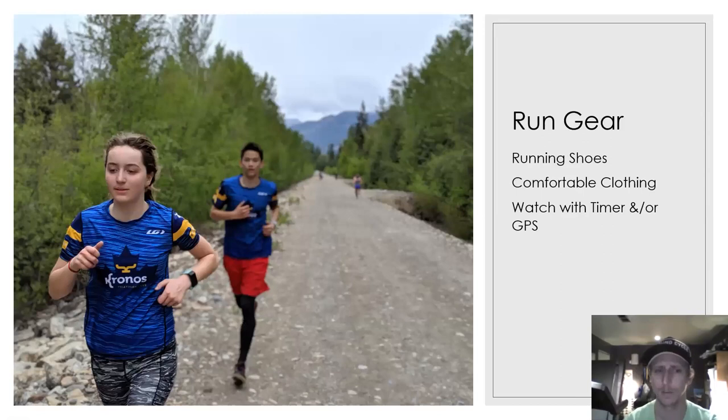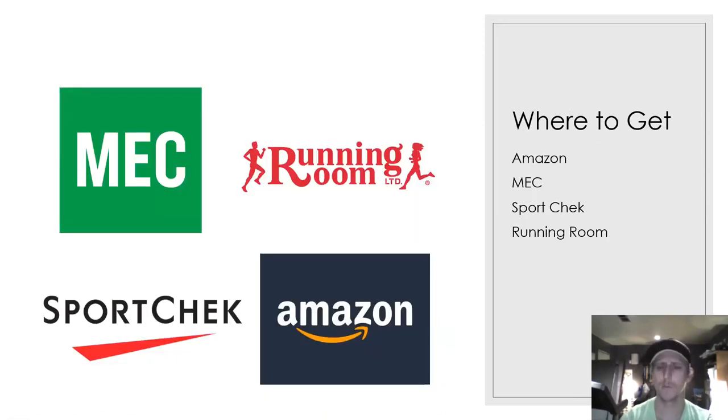Run gear is probably the most simple of it all. Really, you need running shoes, comfortable clothing, and for competitive athletes a watch with a timer or GPS. You can get most of this stuff at MEC, Running Room, Sport Chek, or Amazon.